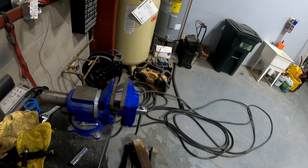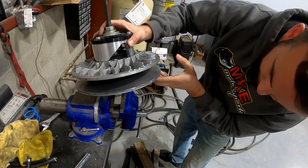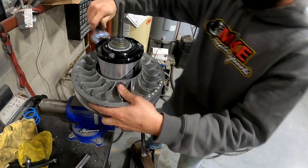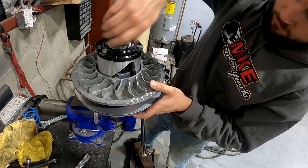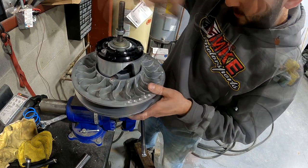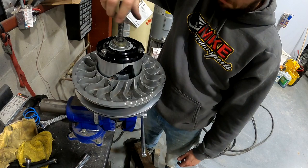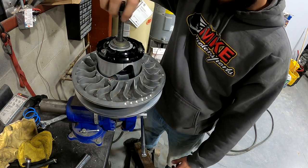We can go back in the vise with this now. Get the adjustable on it — there we go, no problem. Clutch stuff is something a lot of people just don't want to mess with because it's kind of scary, and it is, but it's pretty simple too.